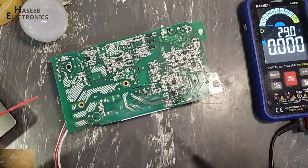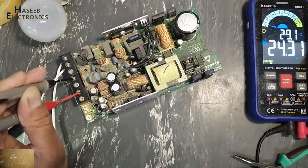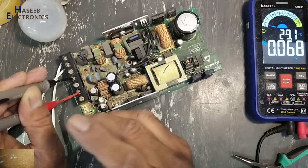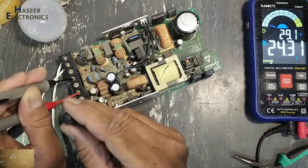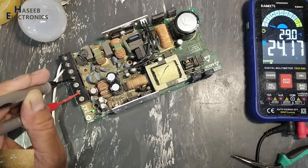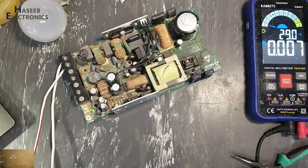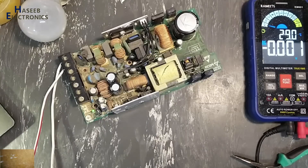This circuit is now recovered and started working normally. I hope this video is informative for you. If it is good, give a thumbs up. If you have any question, please write in the comments. Thanks for watching. Assalamu Alaikum Wa Rahmatullahi Wa Barakatuhu.